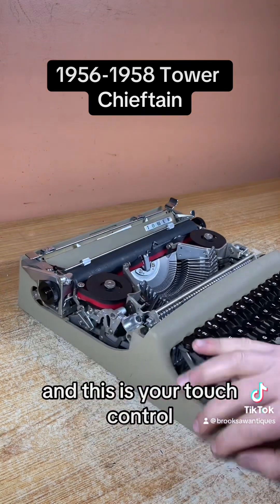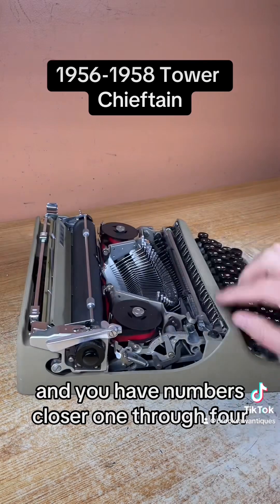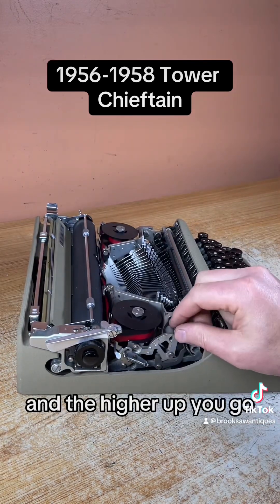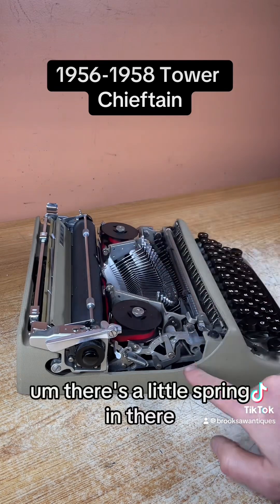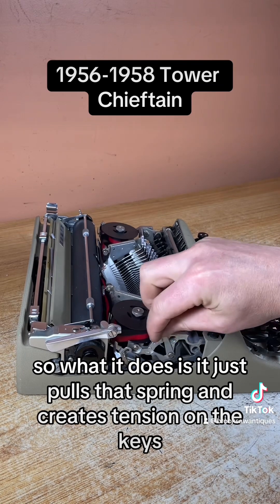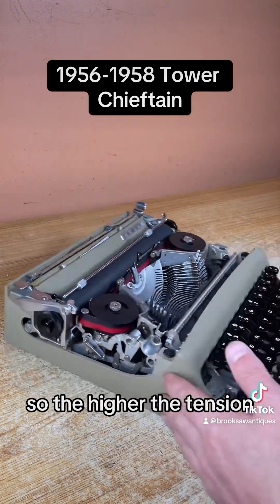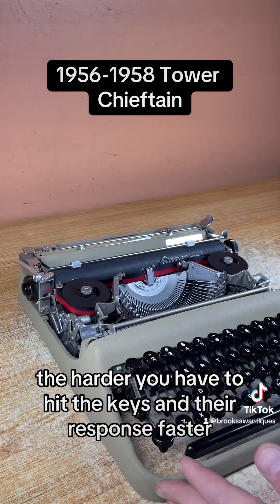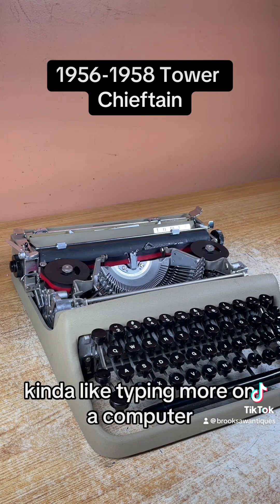This is your touch control — you have numbers one through four. The higher up you go, the more tension there is when you hit the keys. There's a little spring in there that gets pulled to create tension on the keys. So the higher the tension, the harder you have to hit the keys but they respond faster. The lower setting means you don't have to hit them as hard, but they don't respond as fast. It's kind of like typing more on a computer.